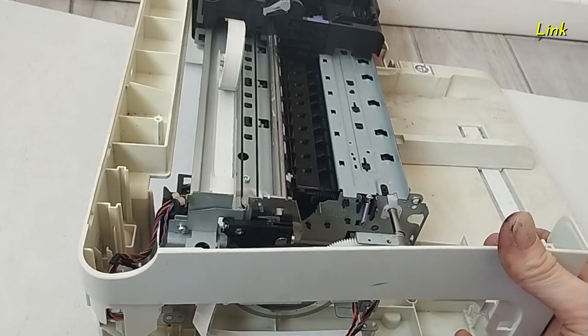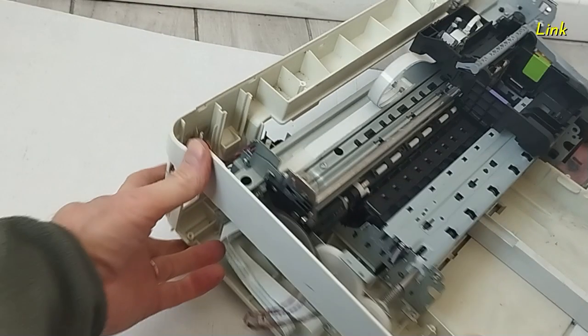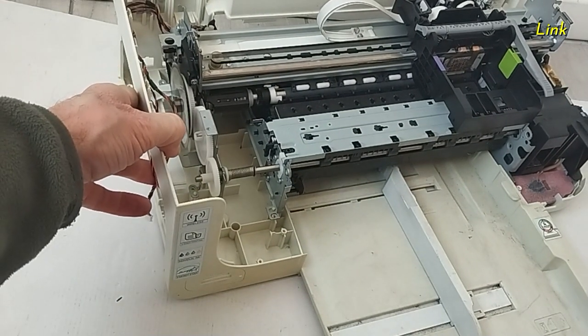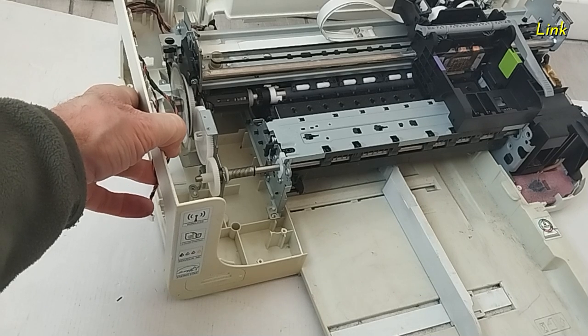If you want to continue with the disassembly, remember that from this point it may be difficult to reassemble the machine if it's the first time you take apart the printer.